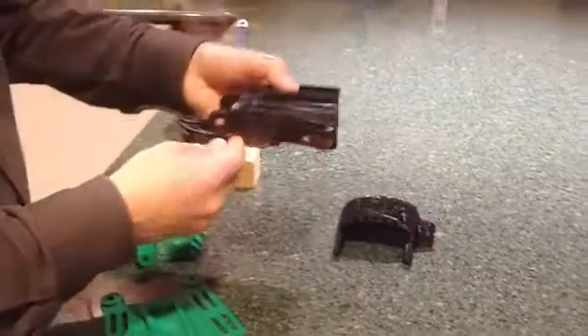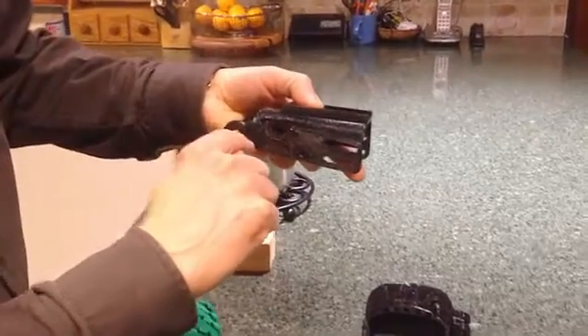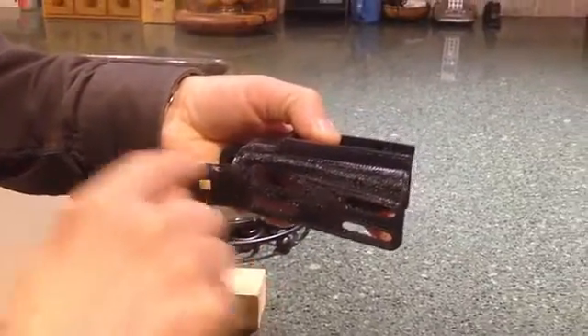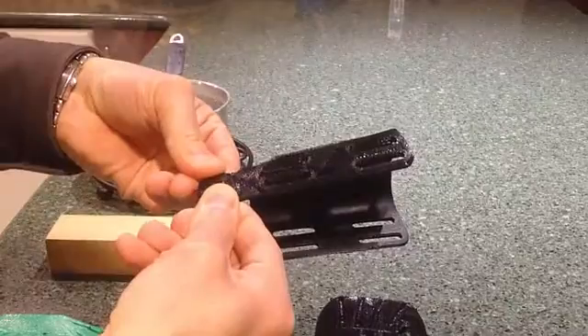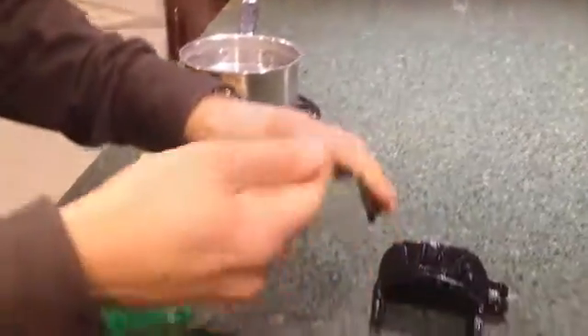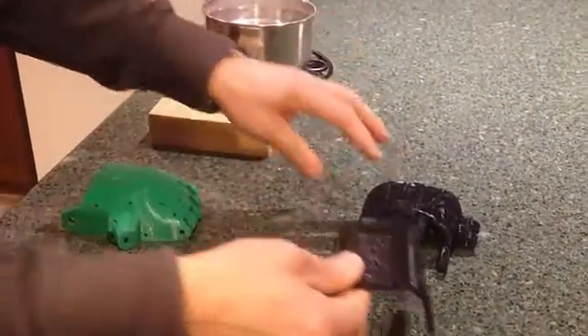When you print a gauntlet using ordinary 3D printing techniques, the layer lines go along and through the hinge, which means that — rather like a piece of wood — it's very easy to snap it. This makes the hinge a weak point. It also ends up as a rather heavy unit with thick walls and a lot of plastic being used.